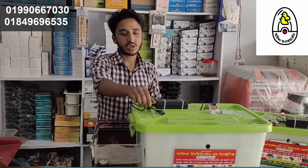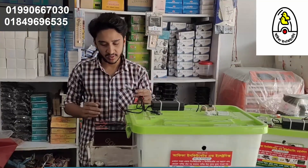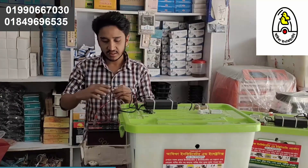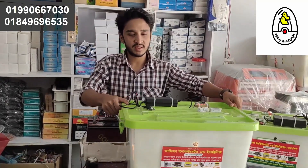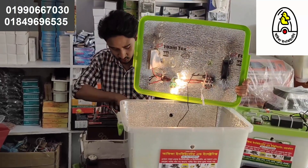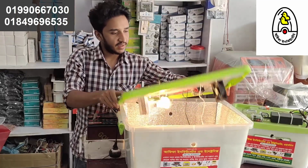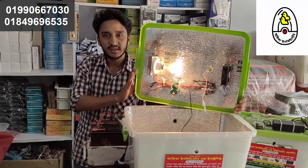We will take the incubator connection point with a water battery. The battery current is automatic - we will see the connection. The battery has plus and minus terminals. We will see the controller and the battery on the right, so we can track the current line.